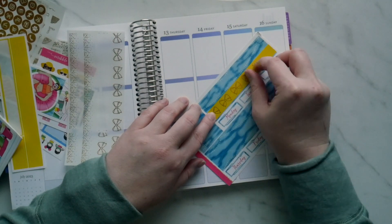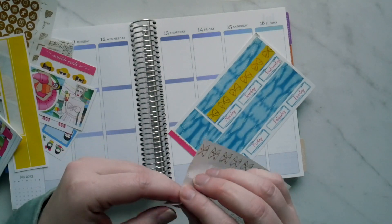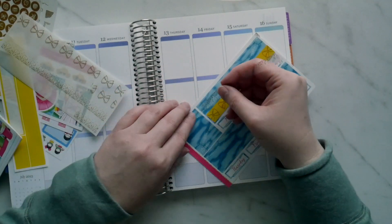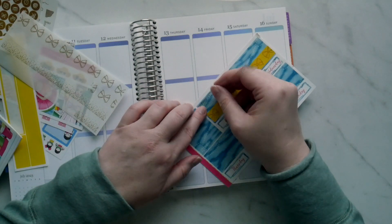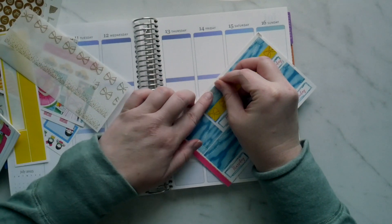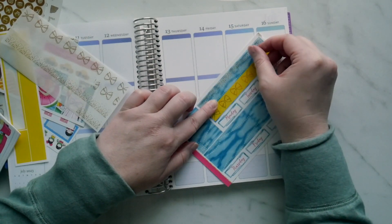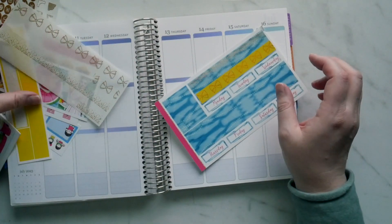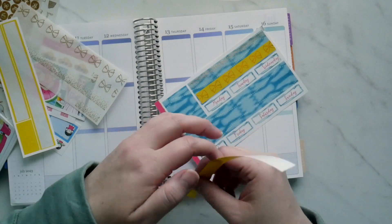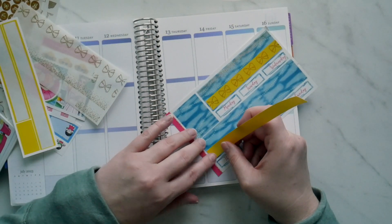I somehow managed to mess up my planner. My daily stuff goes into one planner and then I do these plan-with-me videos off of that one. I messed up — this is the wrong week. This is not the week of the 10th through the 16th; it is actually the week of the 17th through the 22nd. Being tired and planning while you're sick probably is not the best option for me.